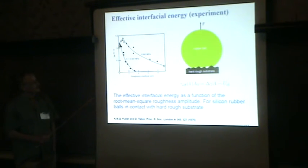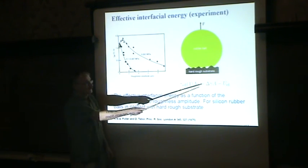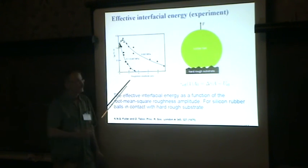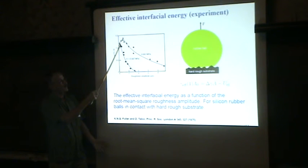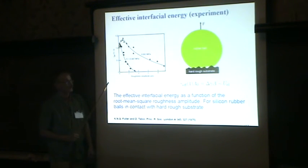Q: About the maximum in work of adhesion versus roughness — is it physical? A: Yes, it's not wrong. When you have a very elastic, very soft solid that deforms to follow the rough surface, if you can neglect the elastic energy stored, then the true area of real contact will be larger on the rough surface than on the smooth surface, because the surface area itself is larger on the rough surface. So I always get this maximum — it comes out right under the right conditions when it's a very soft solid.